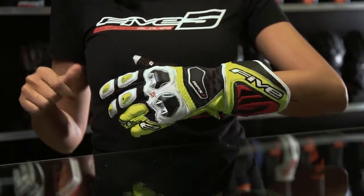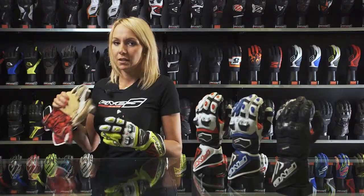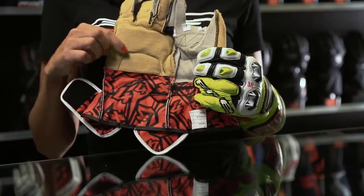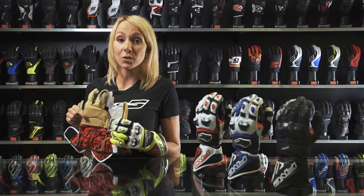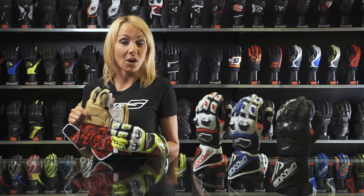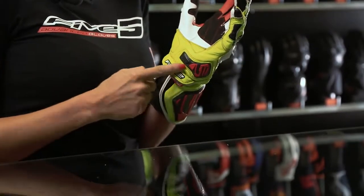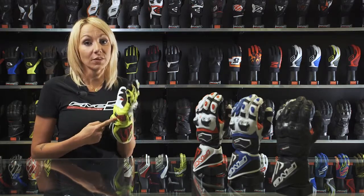The glove receives a Kevlar inside liner on the upper hand for increased protection. Kevlar is this material here in yellow that is highly resistant to abrasion, which delivers optimum protection against burns in case of a long slide on asphalt. For the same purpose, a carbon shell is located on the palm to protect the rider's hand in case of a crash.